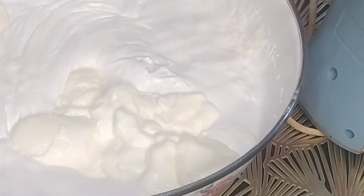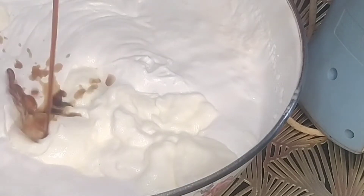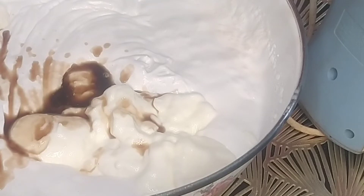And now I am adding vanilla extract. And let's beat it.